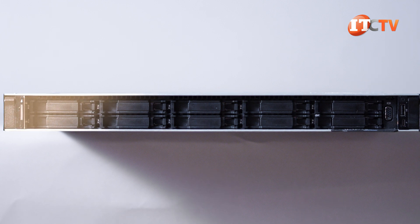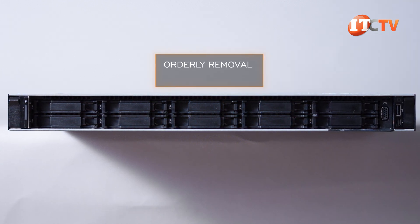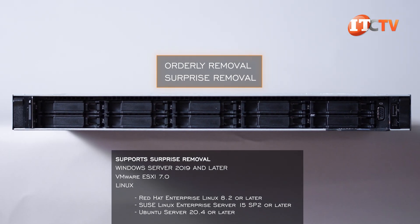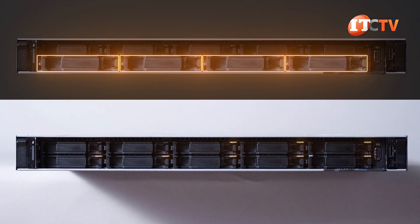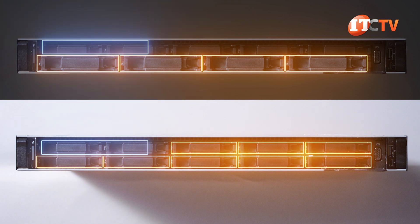All drive configurations support hot-plug drives, but there are two different ways to do it. An orderly removal is when you tell the system you're going to remove the drive. The surprise removal or insertion is just that — no warning — and is only supported on certain operating systems. The 3.5-inch bay chassis and 8-bay 2.5-inch chassis also have an optional optical drive above drive bay 1.